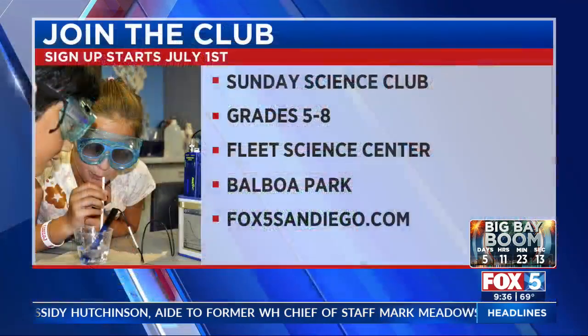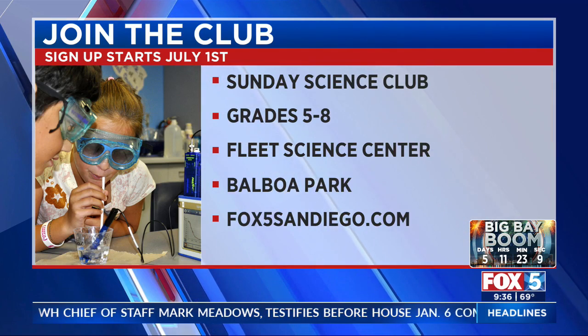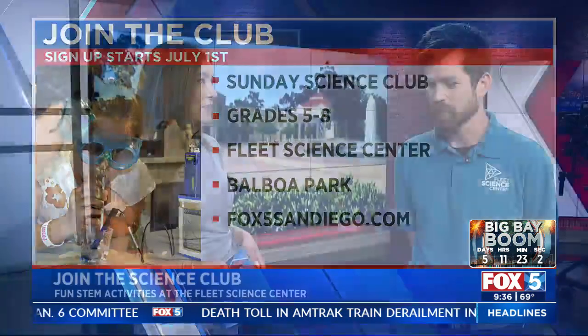And what are the age groups that you guys are inviting? We offer a Junior Science Club for 1st through 4th graders, a Science Club for 5th through 8th graders, and we also have a Young Scientist Club for very young children — pre-K, nursery, 1st grade. So really all ages.